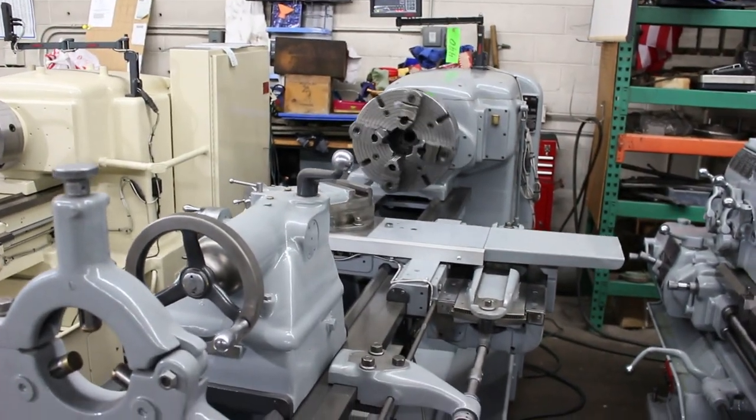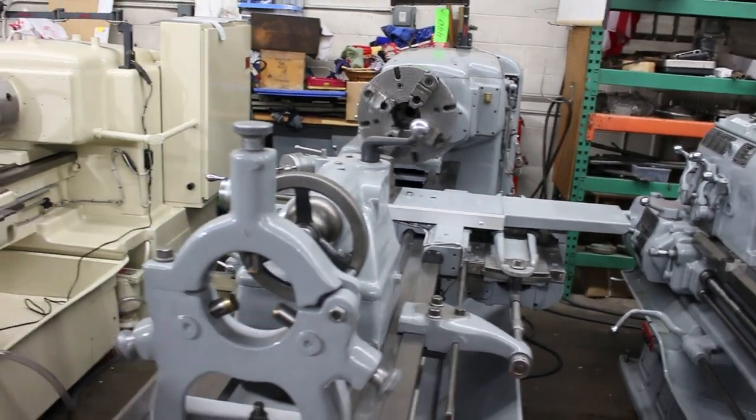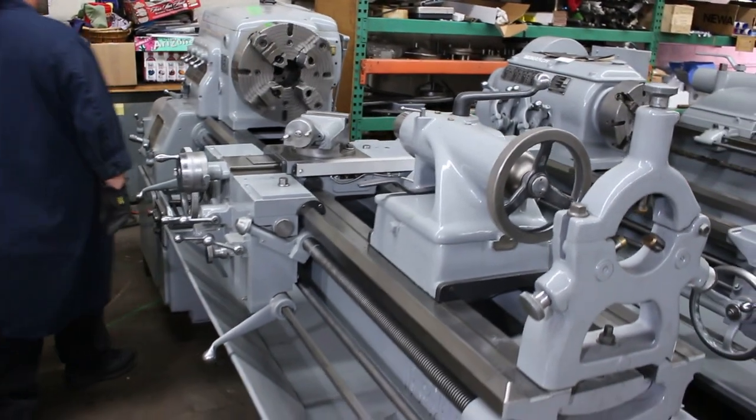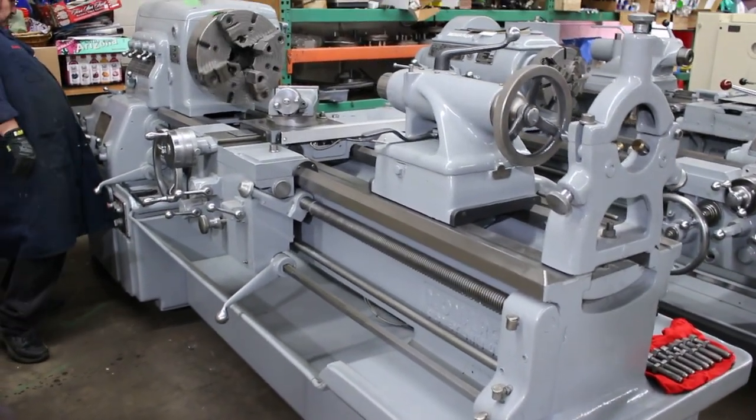Without further ado, we're going to go ahead and run through the operations and procedures of this machine. It has 16 speed changes ranging from 17 to 700 RPM.